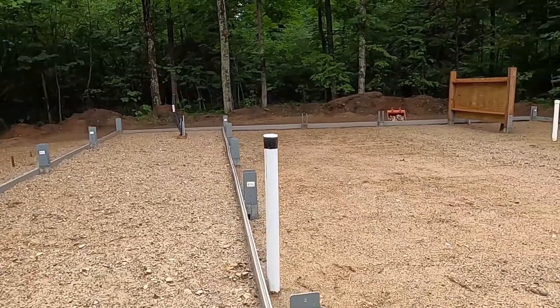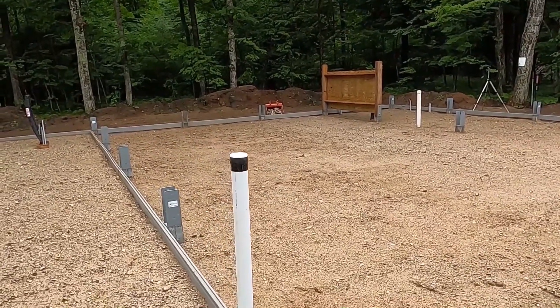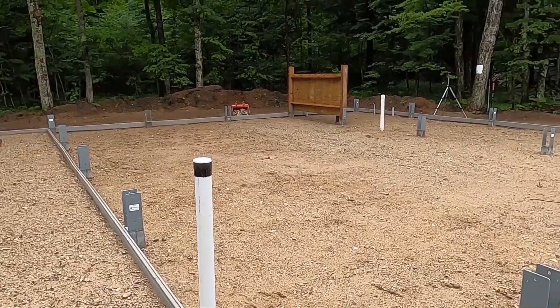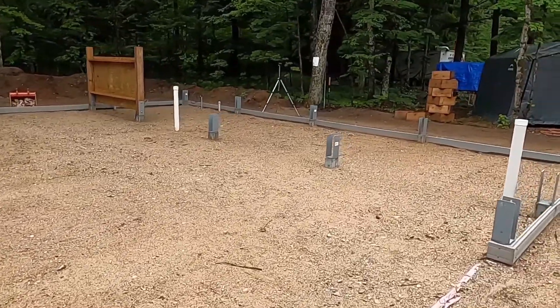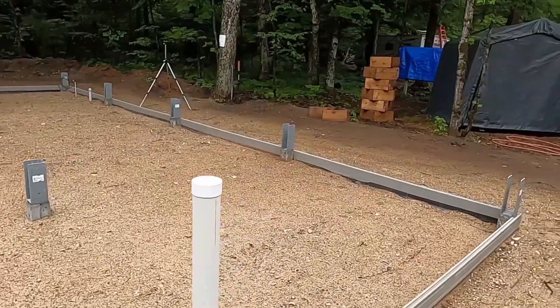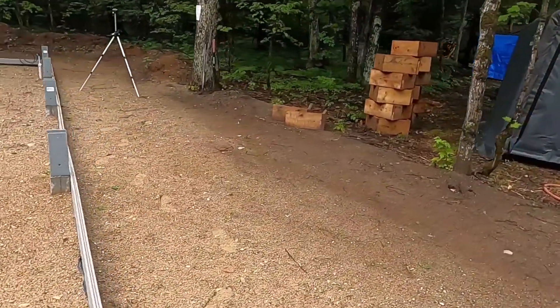Maybe after this pour we will learn enough to try it in the future, or maybe we'll learn enough to never want to do it ever. In any case, we are hiring this part out and I'm happy with that decision. Everything else we'll do ourselves, so I don't anticipate hiring out other aspects of it.